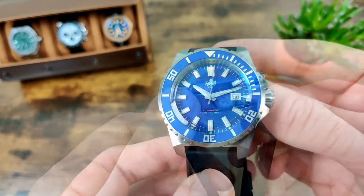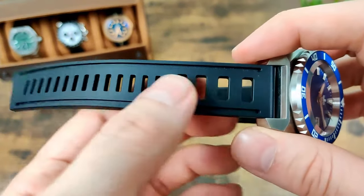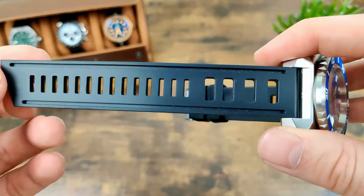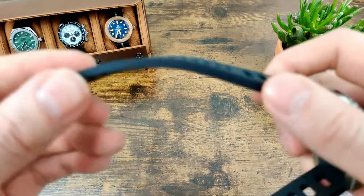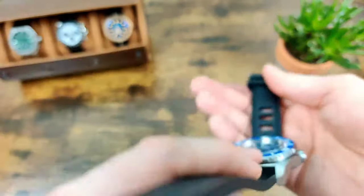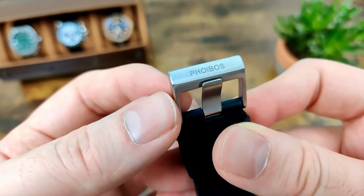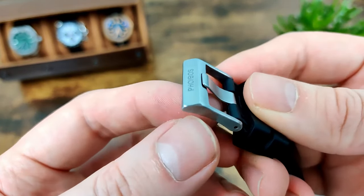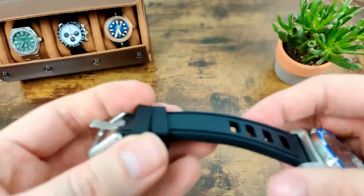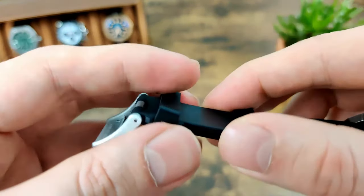I've not actually had a rubber strap like this one before with these big holes. I wasn't sure if I was going to like it at first, but in hot weather it's actually been quite nice — really breathable and really soft and supple. It is quick-release if you want to swap it out. It's got chunky hardware on the end to match the rest of the watch, branded with the Feebus logo, and fully brushed. There's one fixed keeper and one floating one.